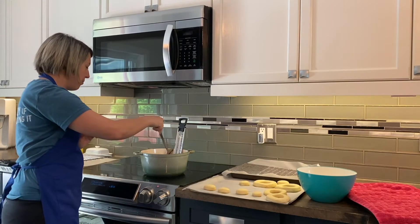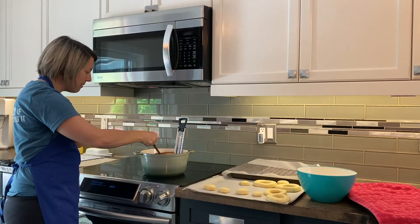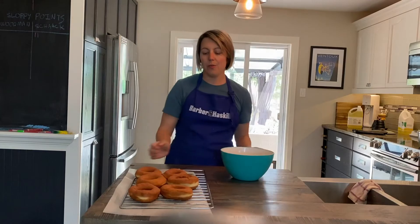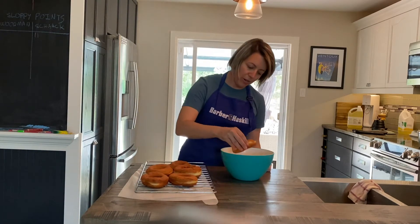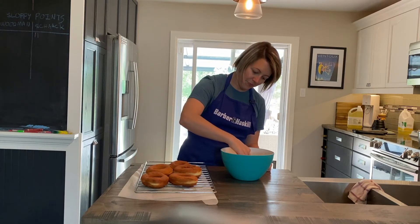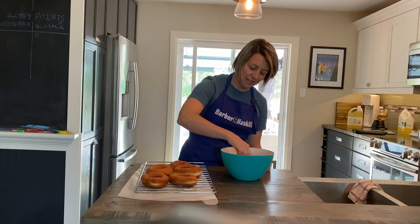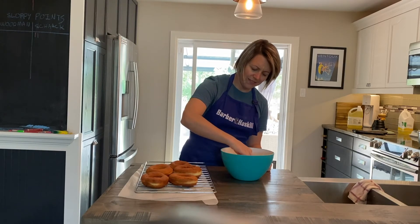The recipe calls to glaze these while they're still hot. Feeling pretty warm, so I'm just going to dip them into the glaze. As the glaze starts to melt a little bit here, it'll get even better.